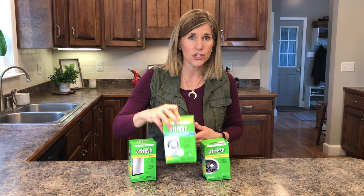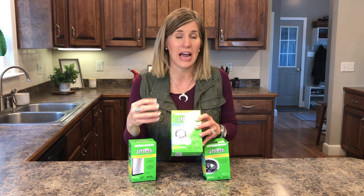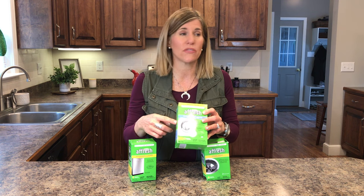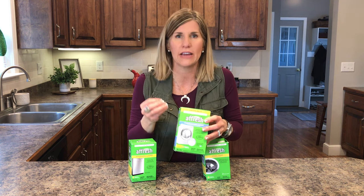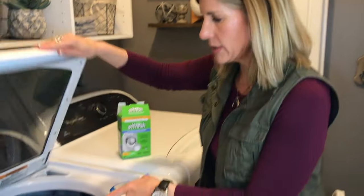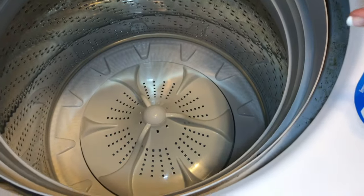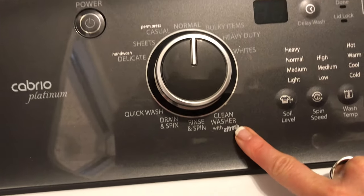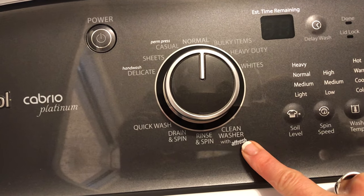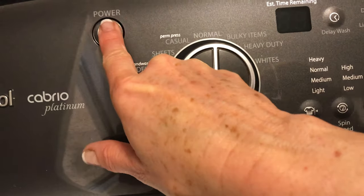We're gonna start with the washing machine. I use these once a month, but if you have that smell in your washing machine — which happens all the time — get these. Or if your washing machine is older, or even newer, because you want to keep it in good shape. So do this two ways: the first thing you want is to make sure that your washer is empty. If you have a clean wash button use that, but if not you're just gonna run the hottest and longest cycle that you have.